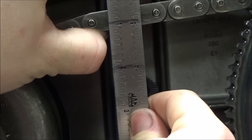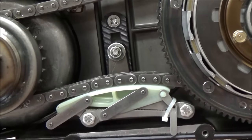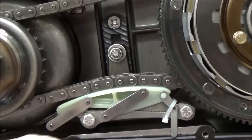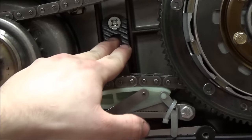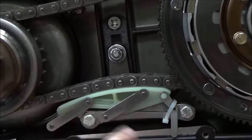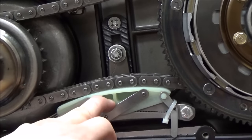This is pretty much as good as it gets because our tensioner is on the lowest spot. Now that we have our chain slack set, we are going to tighten this bolt up and torque it to 21 to 29 foot-pounds, and then torque these bolts down to 17 to 19 foot-pounds.